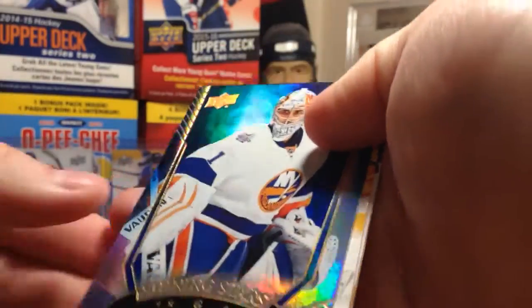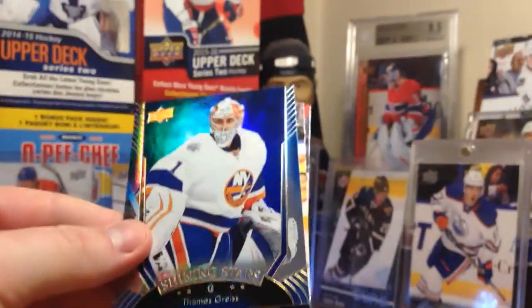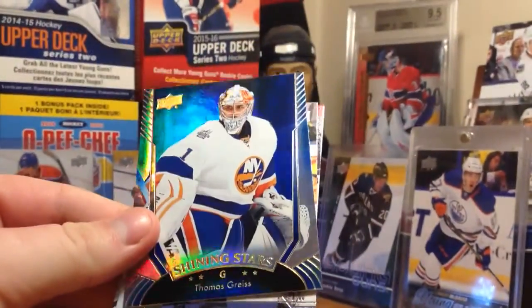Got a foily card. Shining Stars Blue of Thomas Greiss. I wouldn't call him a star, but very nice looking Shining Stars.